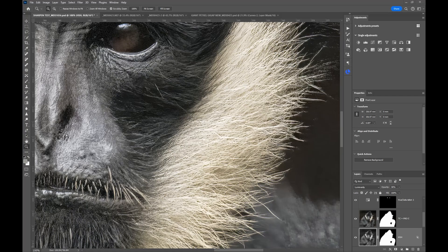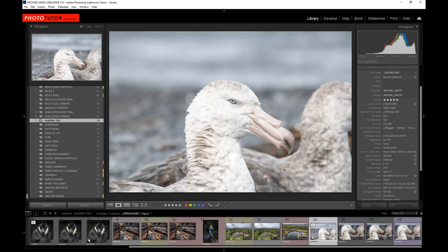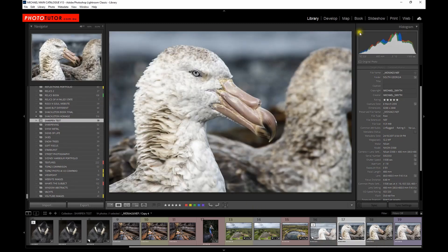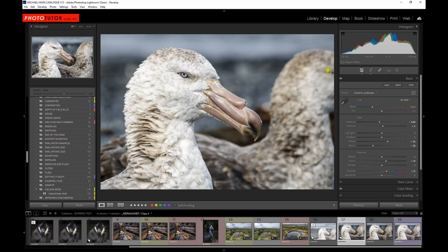For one last example, let's pop over to Lightroom and look at another photograph I took on a trip to Antarctica — this time in 2010. It was shot with a Nikon D300, a 12 megapixel camera, with an 80–400mm lens at 320 ISO. The exposure was pretty much all exposed to the right so it retained detail, but I needed to crop the image. I cropped it down and did some processing in Lightroom before taking it into Gigapixel, because by the time I cropped it down it was back to about 6 megapixels from the original 12.